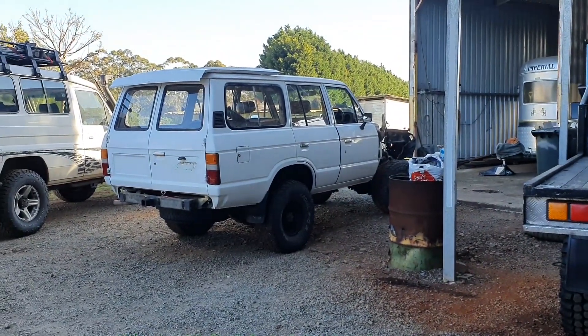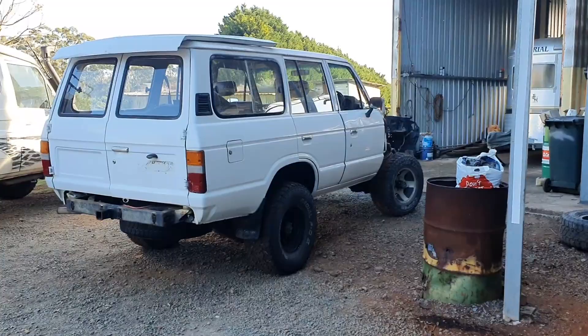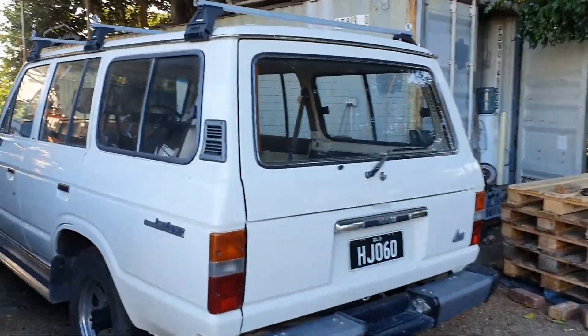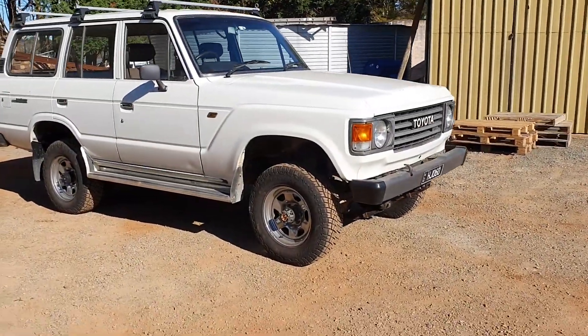This one here we're wrecking — she's got a two inch lift — so I'm going to put all the lift off this one onto that white one. That's today's mission. Another one done — there you go, she's sitting a bit better now.